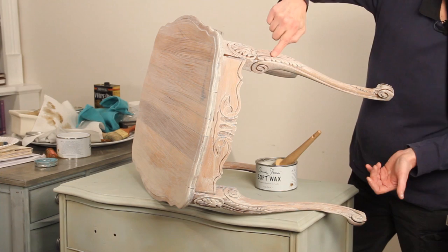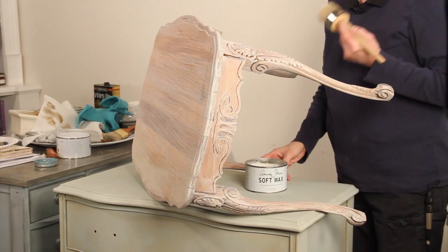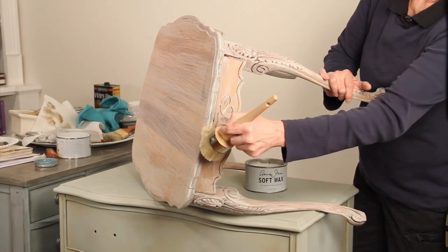Now we're going to seal it and then highlight the nice detailing and carving. So the first step, before you add the dark wax, you add your clear wax.